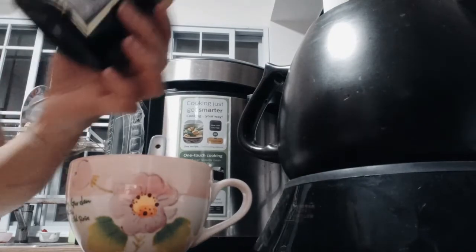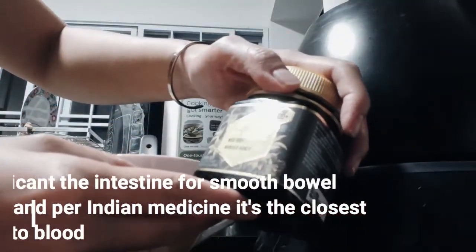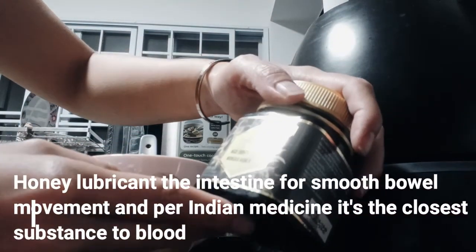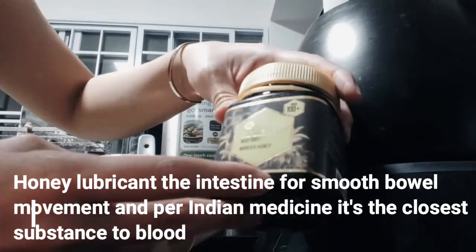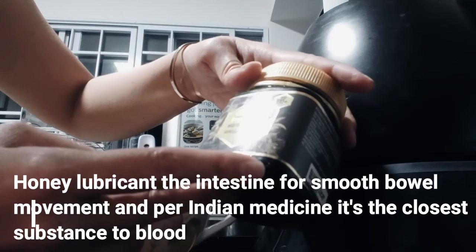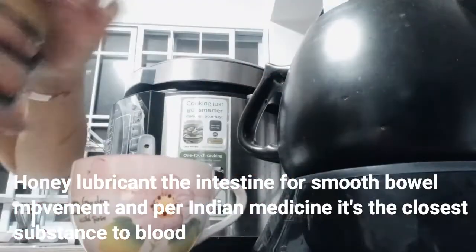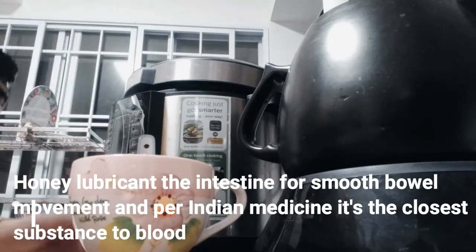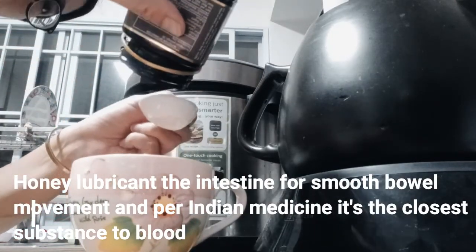The second ingredient is honey. I have this Manuka honey with MGO 100. For myself, I don't need the highest MGO numbers, but I make sure to get Manuka honey because a lot of honeys are blended with other ingredients.